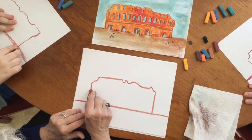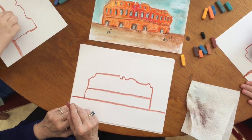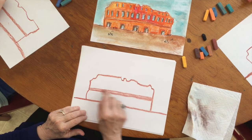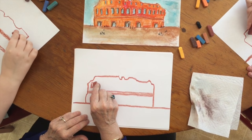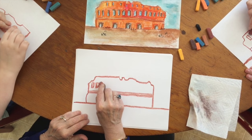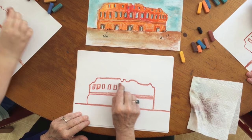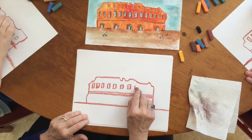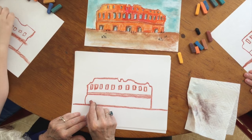Now there is a bit of masonry right in the middle. Makes it look sort of like a birthday cake, a layer cake, and it's a very thin line. Actually, this is where the two floors are. Let's put in some of these long windows, okay? They're just squares. Make them as even with each other as you can. It is difficult with a pastel to make these exact, but just do the best you can. You can put as many as you want or as few as you want, just so long as you get an idea what the Colosseum looked like.